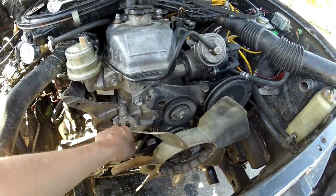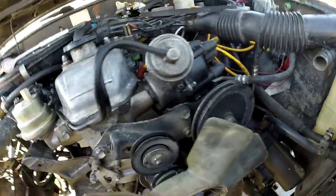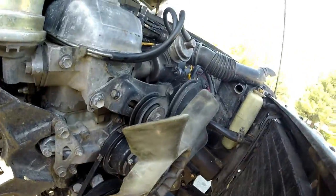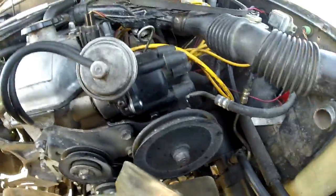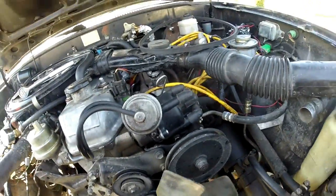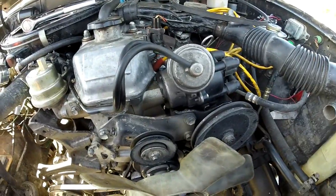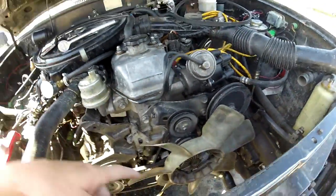Once that's off, then this belt will come off and then I can start working on the water pump. I'm looking to see if it's going to be too much of a pain to get up behind this unit — I'm hoping I don't have to take it off because taking it off would mean doing everything. We'll see what's up, but I'm at this point right now and I'm taking off the fan.